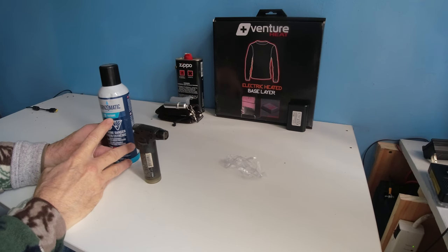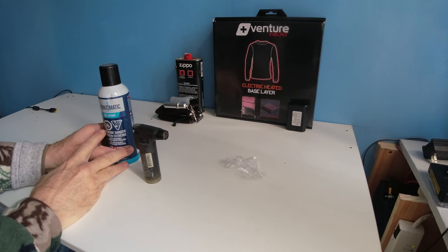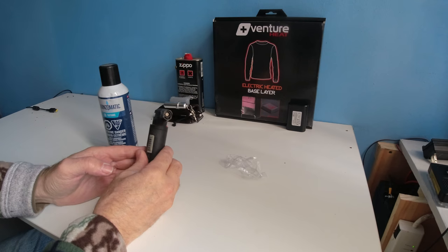Vernzomatic butane can be found at your local hardware store like Home Depot and Lowe's. This is a butane lighter.